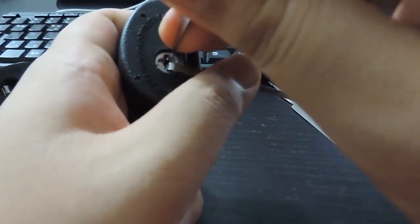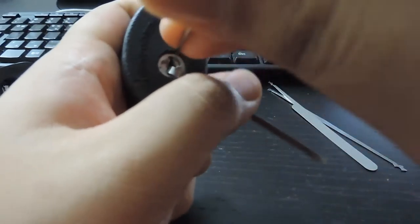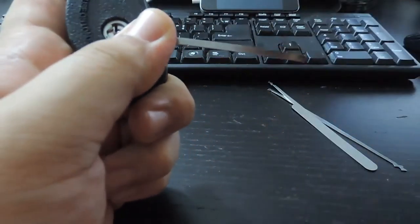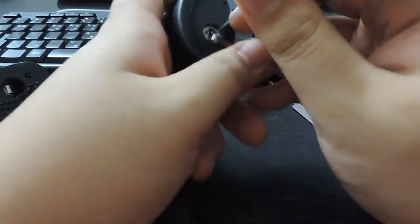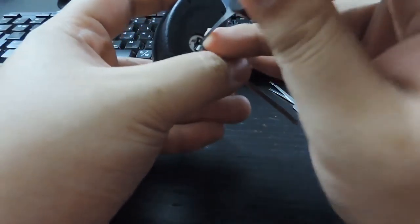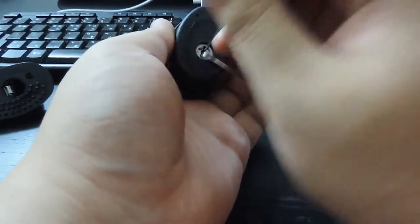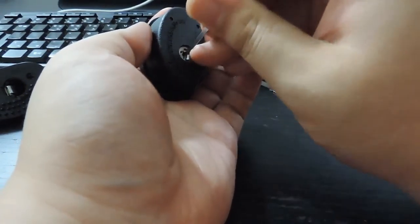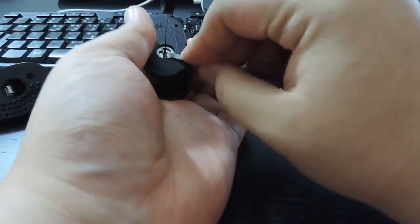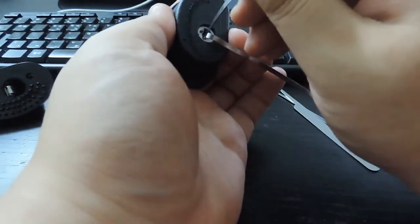I'm gonna try to open this one last time. It's not working this time — it's kind of awkward working around the camera. I think my pick's jammed in there. The keyhole is very small, can't really work with it. The city rake is my favorite lock pick.